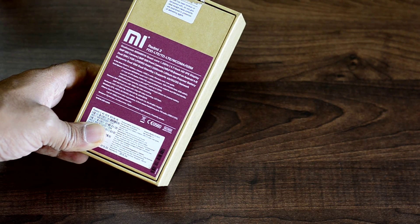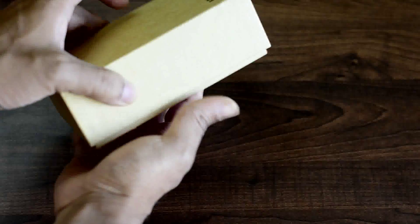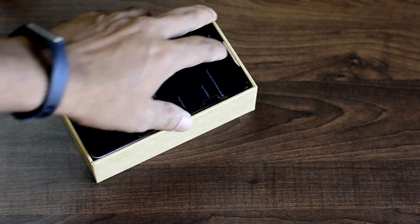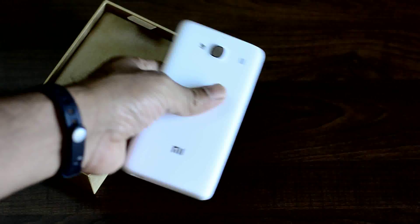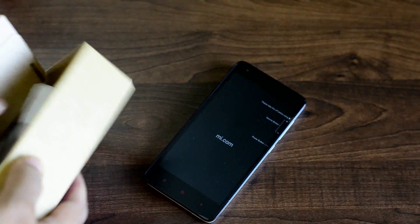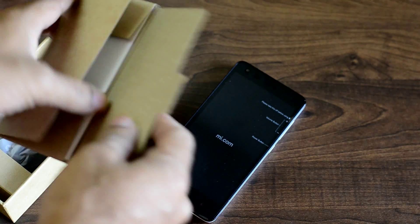This mobile is a dual SIM variant and it supports 4G network in India as well as 3G and 2G normally, and it's got 8 GB of internal memory with 1 GB of RAM. The 16 GB version comes with 2 GB of RAM, though that's not launched in India. We got a battery backup of a 2200 mAh lithium polymer battery supporting dual SIM standby mode.